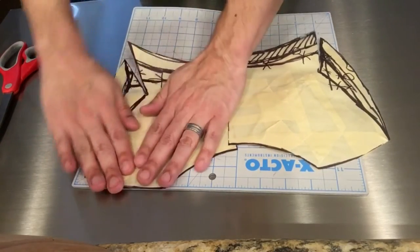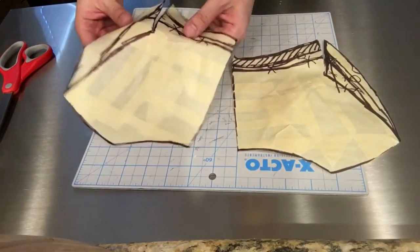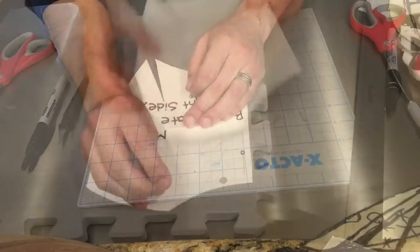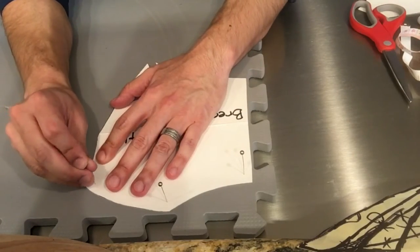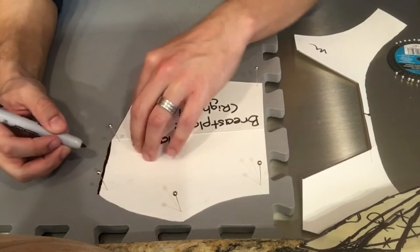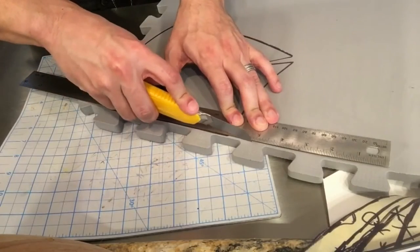This way I could cut out one half of the armor, flip the pattern over, and make a second mirrored half. To make my patterns more durable, I traced these onto a sturdy poster board. For this project I decided to experiment with EVA foam. I've used thermoplastics on a couple projects in the past, but for wearable pieces of armor I wanted to use something flexible.